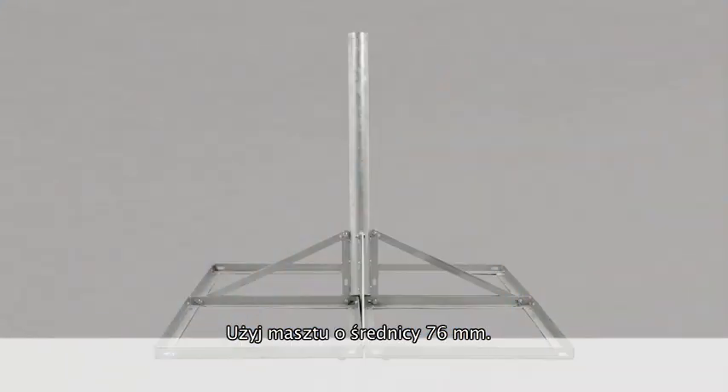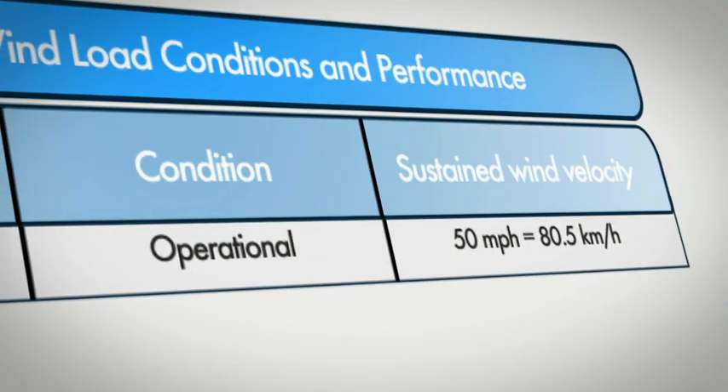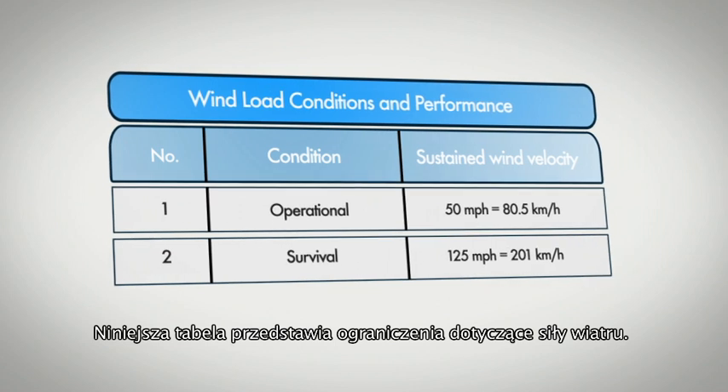You must use a 76mm diameter mast. This table defines the wind loading limits.